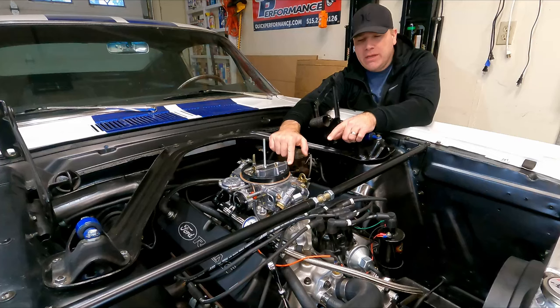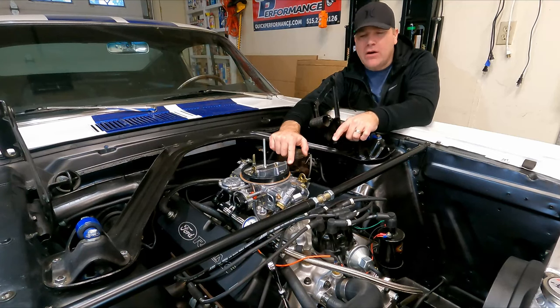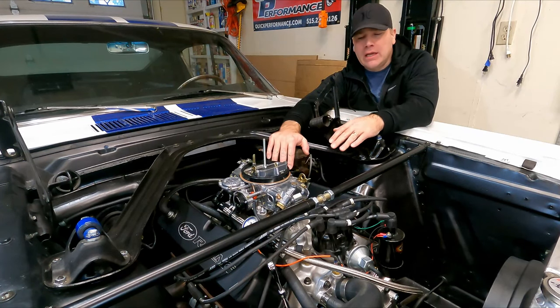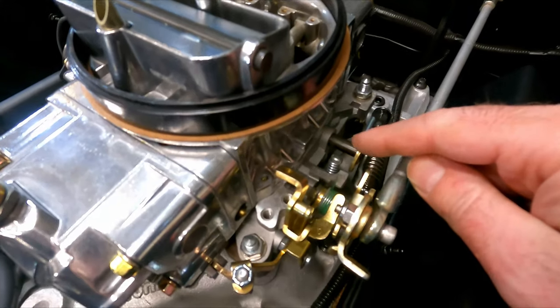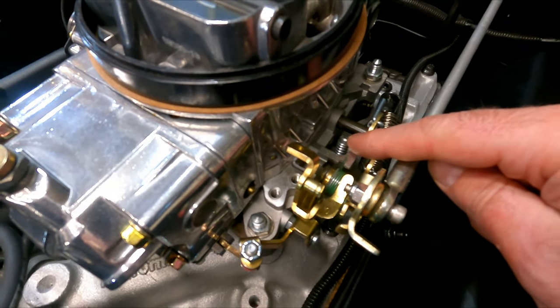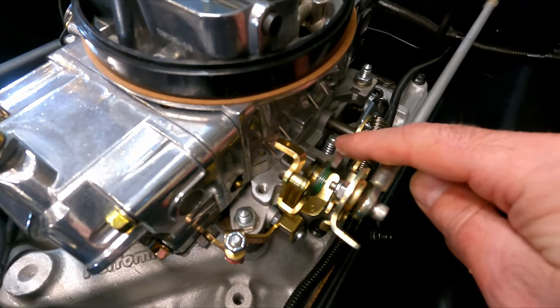You need to know there are going to be three things that we're going to adjust here, and you're going to adjust them after your car gets warm. I'll go over the stuff now, but I'm going to get the car warmed up, and once the car is warmed up, we'll dive into adjusting the screws. The first thing we're going to want to point out is the curb idle screw right here — this is what we're going to adjust to change the RPM once the car gets warmed up.